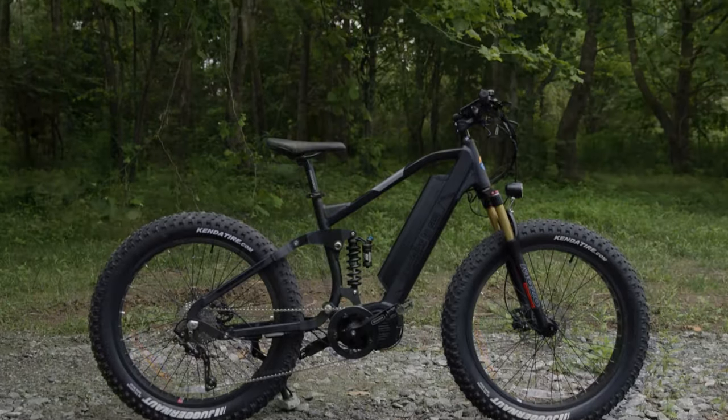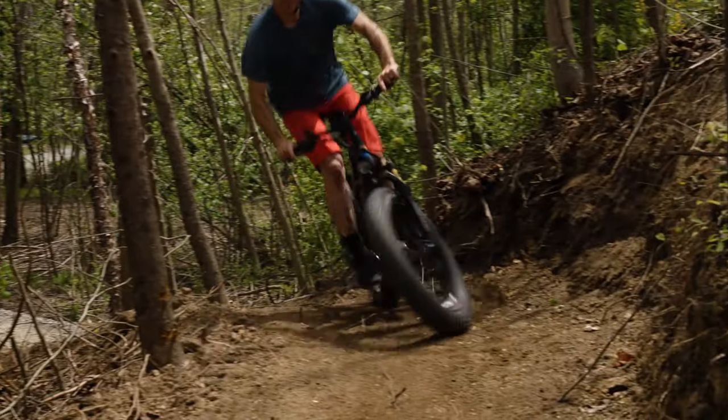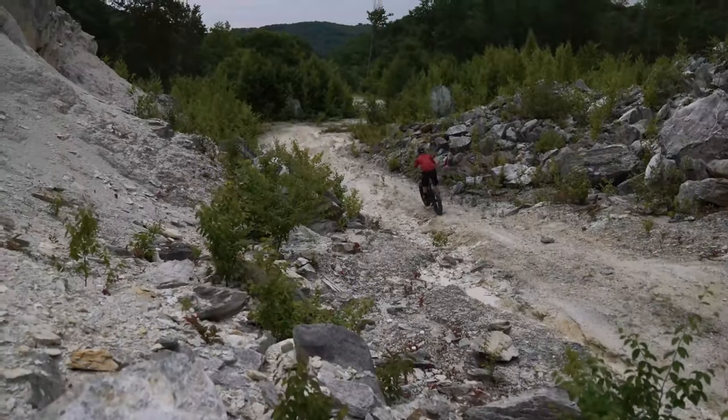Our Ultra Series features the Bafang Ultra mid-drive motor that produces up to 1,500 watts of power and 160 Newton meters of torque. It is a great option for people looking to take their bike off-road on steep and difficult terrain.